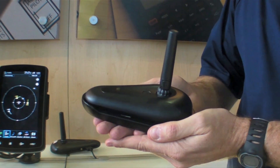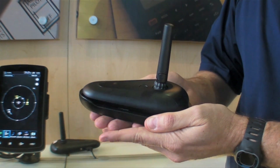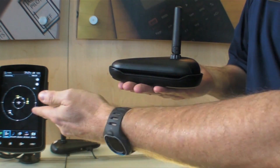The GDL39 3D is our new version of our dual-frequency ADS-B receiver. It works with the iPad, with Android, and with Garmin portables, such as our 796 here.